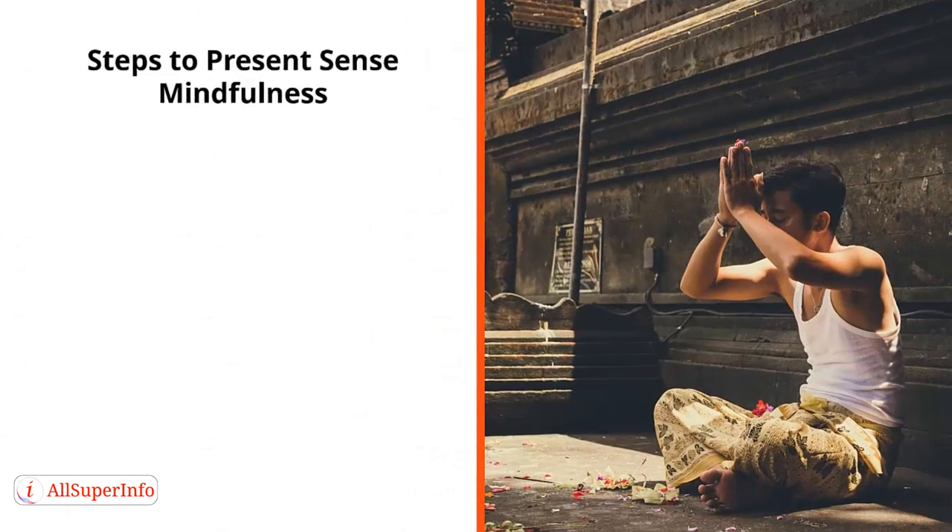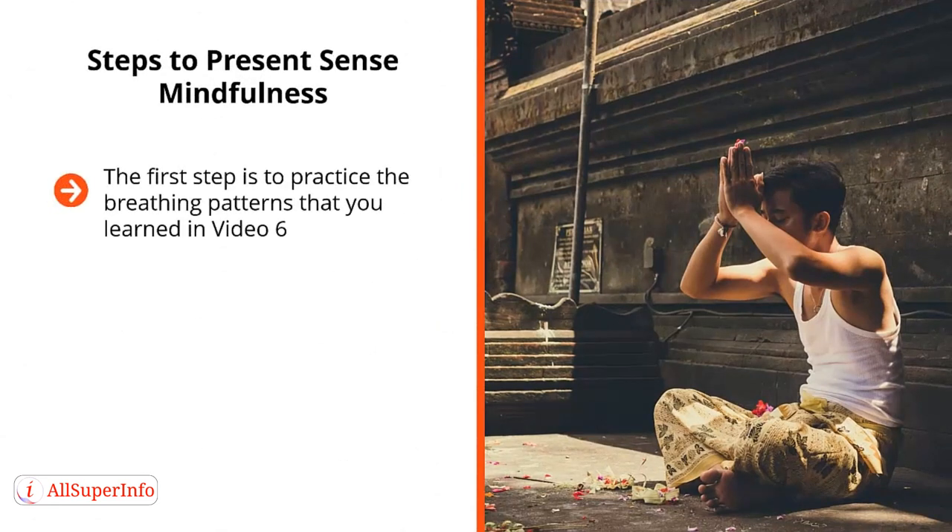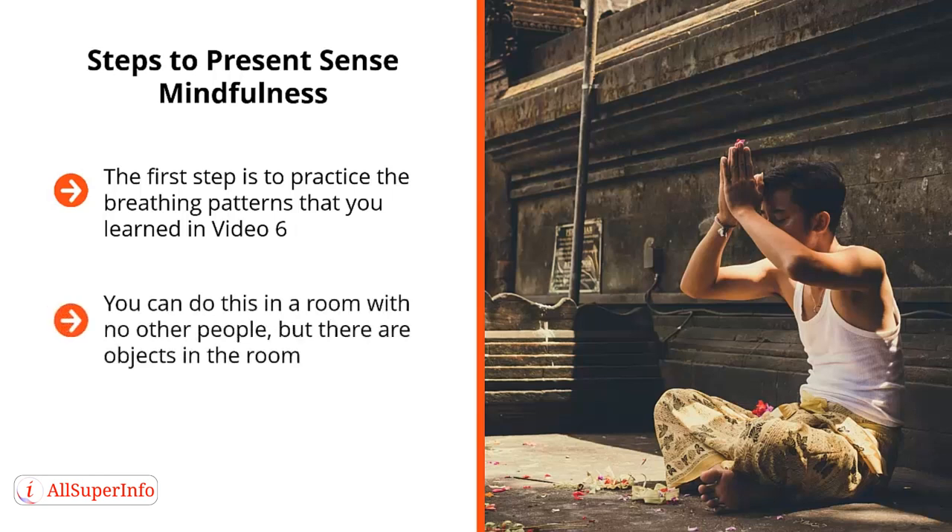Steps to Present Sense Mindfulness. The first step is to practice the breathing patterns that you learned in video 6. Focus on your breathing until you achieve a sense of relaxation. You do this with your eyes wide open. You can do this in a room with no other people.